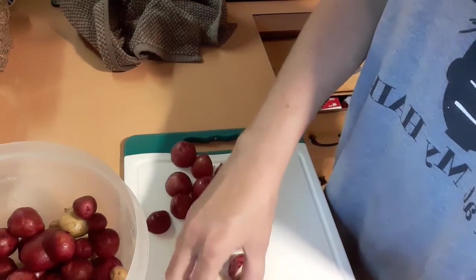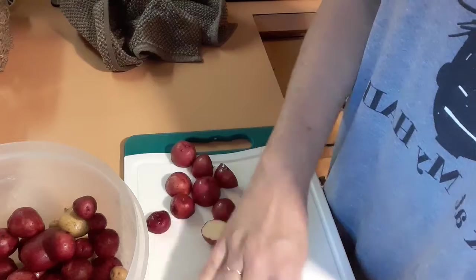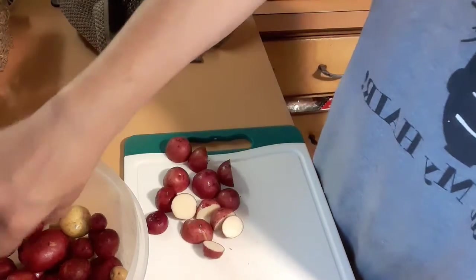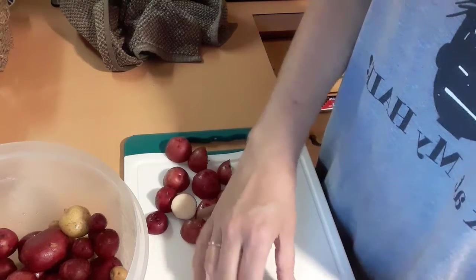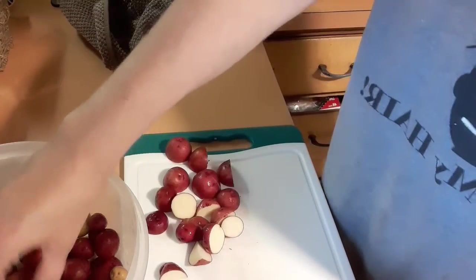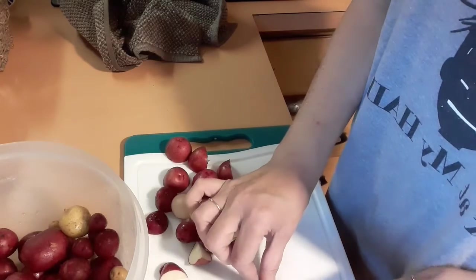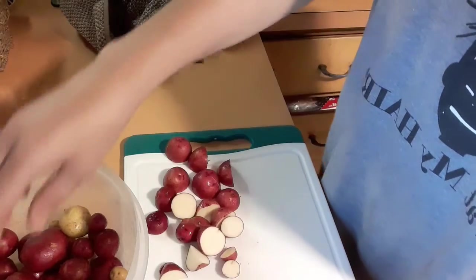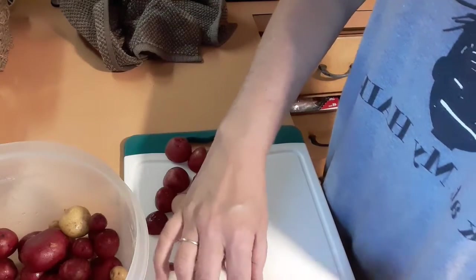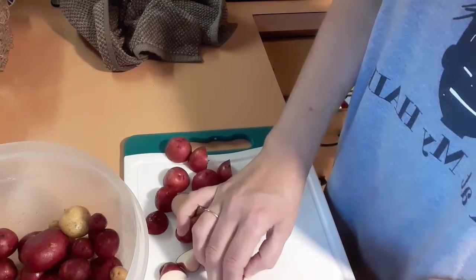I'm gonna do a double batch of what I planted this time because I like the little baby ones. I'll eat the big ones but I prefer the little ones. This has been good for us — my kids like them, Chris likes them, I love them. Even these little baby ones I still cut them in half.